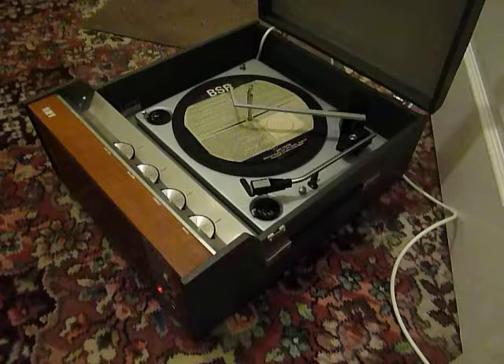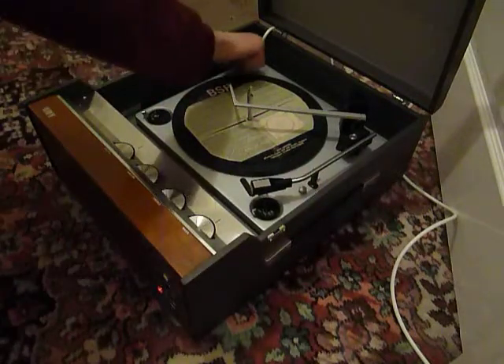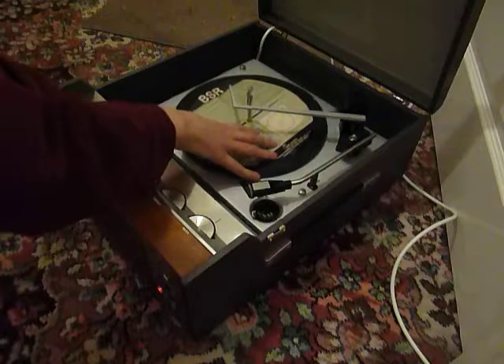When you receive it, the first thing you'll need to do is to screw down the two transit screws on the deck, located here and here, and just screw those clockwise all the way down so that the deck floats on its springs.